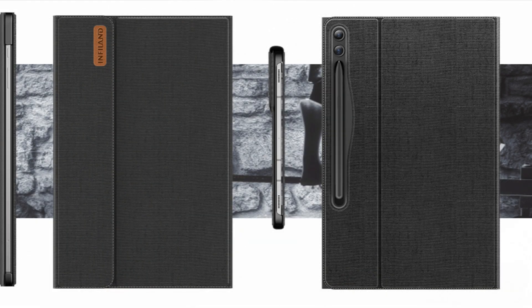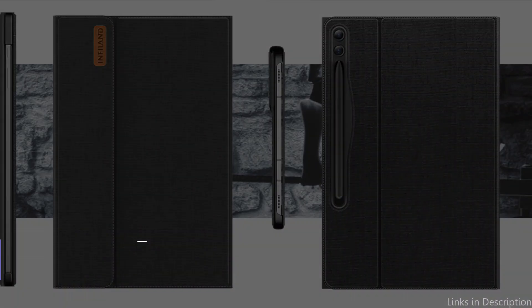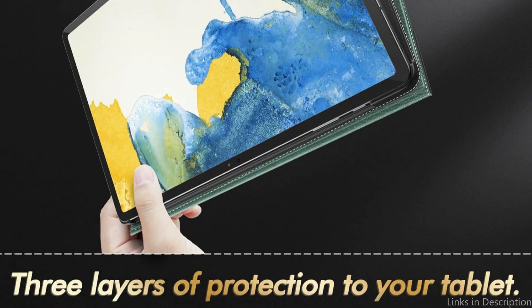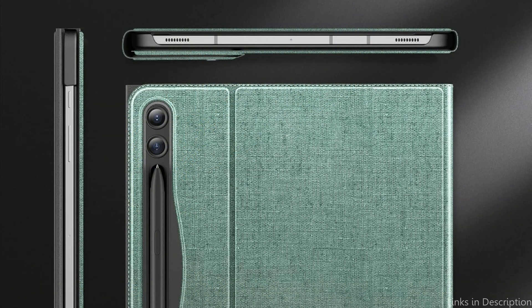On number two, we have the Influent Case with Stand. For those who value functionality and versatility above all else, the Influent Case with Stand for the Samsung Galaxy Tab S10 Plus is an excellent choice. Crafted from premium materials, this case provides outstanding protection along with a plethora of useful functions that improve the overall user experience.